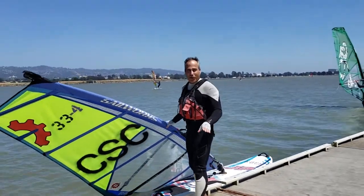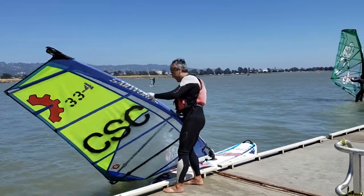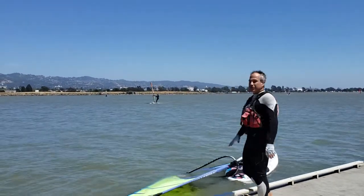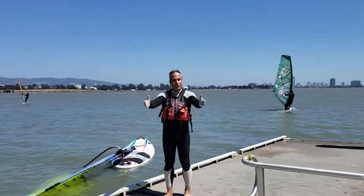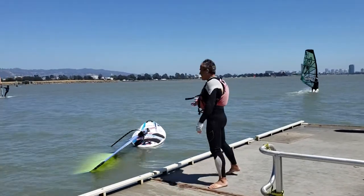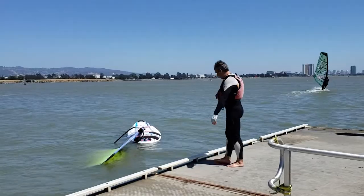Once you get your board in the water, you want to push it away. Get away from the dock so other sailors can launch their boards as well. Now you have to go catch your board.